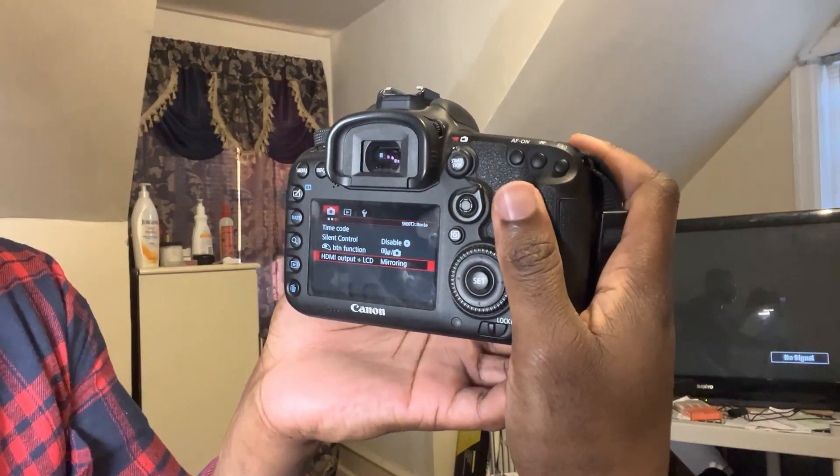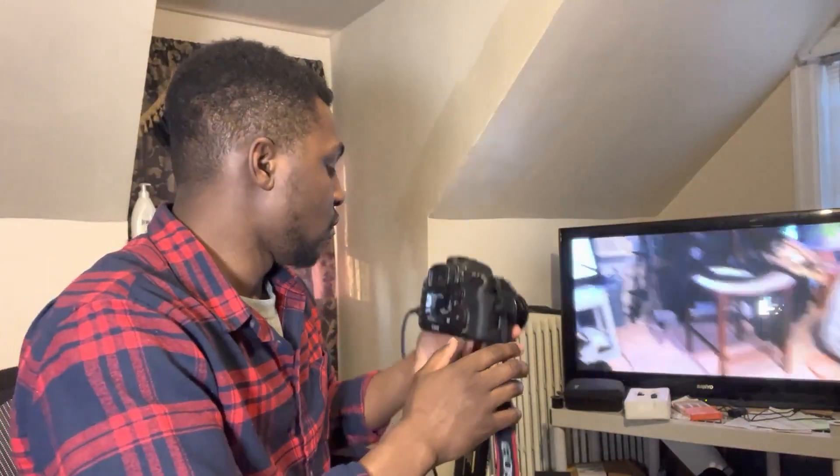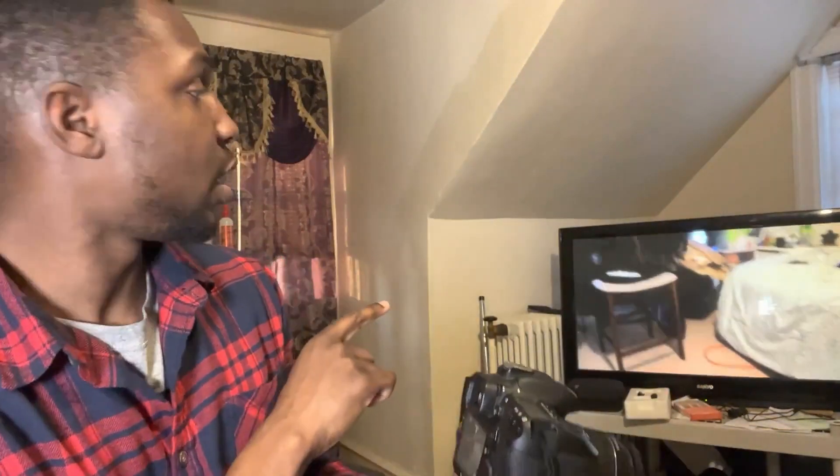Once that's on, plug the camera back in again. Now when I plug it back in and it starts up, it should display on both the monitor as well as the camera's LCD screen. And if you take a look, we have the display on the monitor and the LCD screen as well.